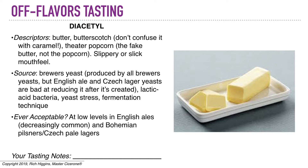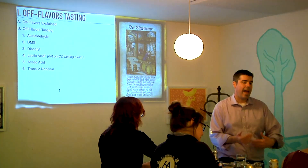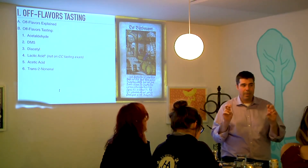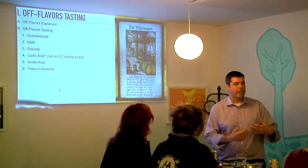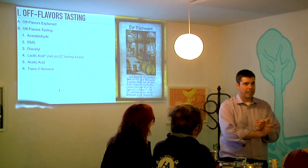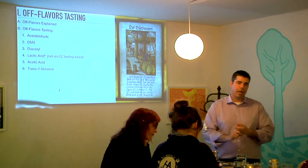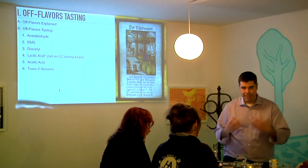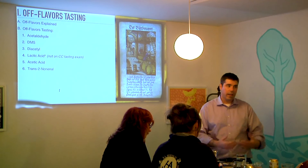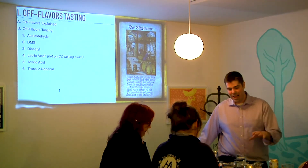Why do we describe diacetyl as buttery? What does it have to do with butter? It's created by bacteria — and those bacteria are not only happy to contaminate beer. They're also happy to contaminate or culture cream. Cream doesn't smell like butter, but when bacteria gets in there and starts to culture it, it can turn a little bit sour, so you get sour cream, crème fraîche, yogurt, things like that. But you can also get a buttery aroma. That's the main difference between butter and cream — the fact that there's diacetyl in butter. We like it in butter, but most of us don't like it in beer.